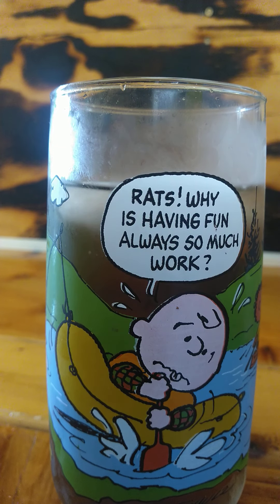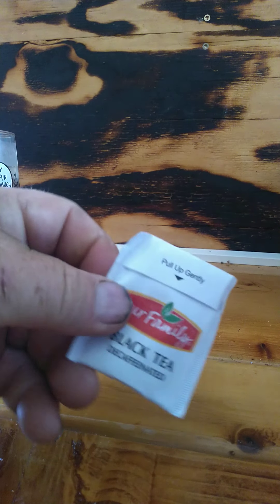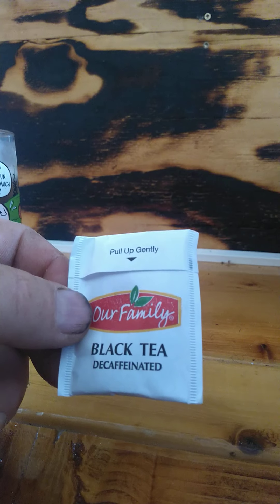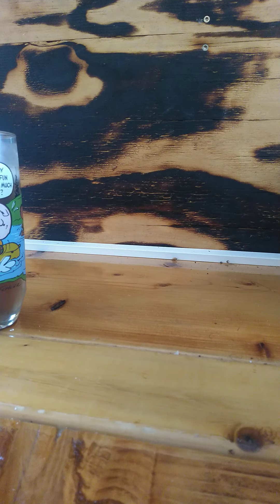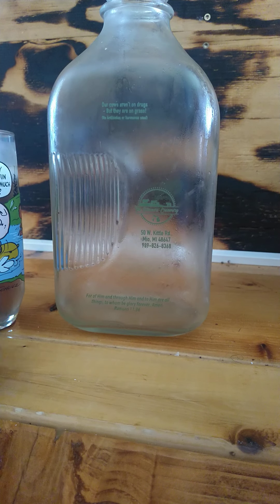And the sun tea — it's one of the cheapest beverages you can have, besides free water. I used a tea bag just like this, a store brand tea bag that was in a package of 48 on clearance for $1.29. And I used it to fill this bottle right here.